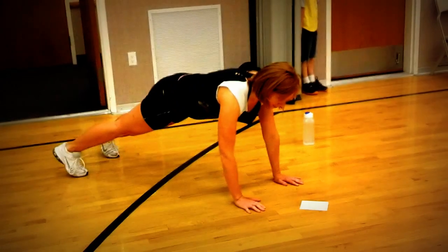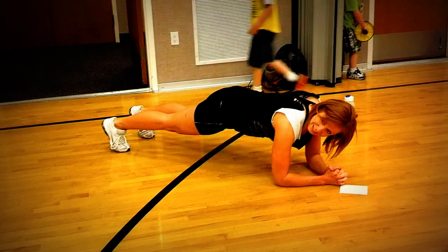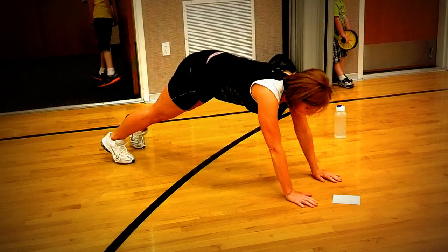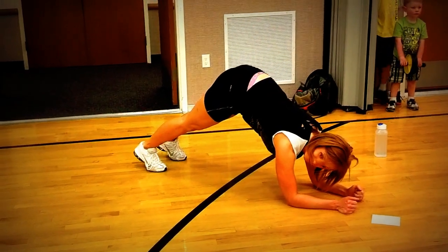When you do plank — right here — don't go like this. It's cheating. I know it doesn't seem like it is, but it's cheating. Your arms are here. This is not plank. This is so easy — it's like totally wrong.